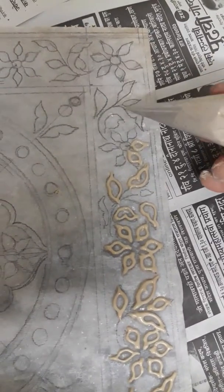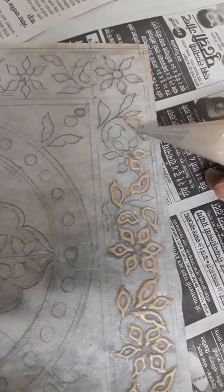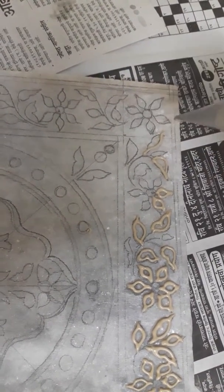I will show you this leaf also. When you are working, don't be hesitant — do it slowly. Hold the cone a little up, this way.